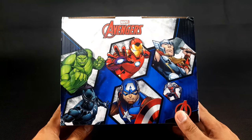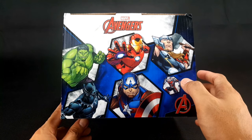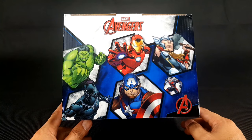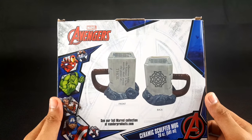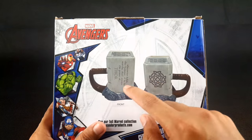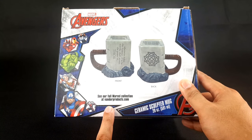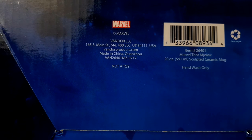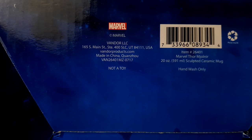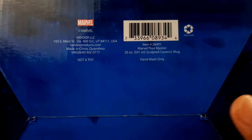On top, there are images of Avengers members — Hulk, Iron Man, Thor, Black Panther, Captain America, and Ant-Man. On the back, it shows pictures of the Mjolnir mug from the front and back. It also lists the website tearfulmarvelcollection.vandorproducts.com. On the bottom, it says Vandor LLC, Marvel, vandorproducts.com, Made in China — Guangzhou — and it indicates hand wash only.